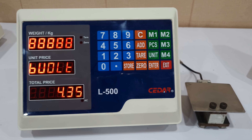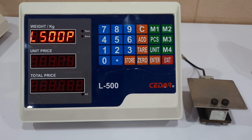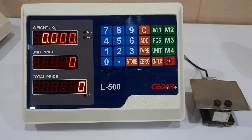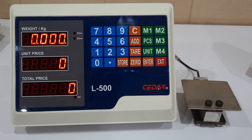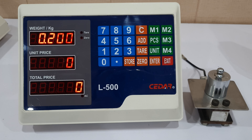This is the pricing scale originally manufactured by SIDAR. Let's turn it on. Battery voltage 4.3. Now it's ready to place the weight.